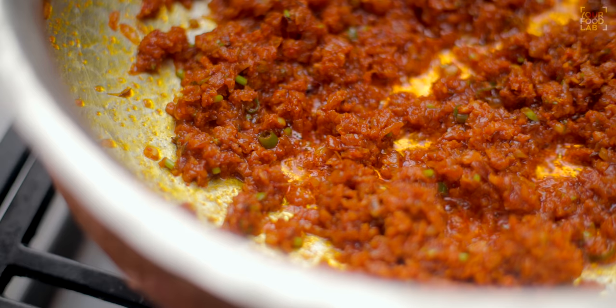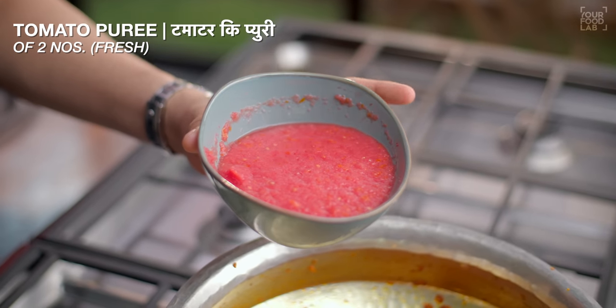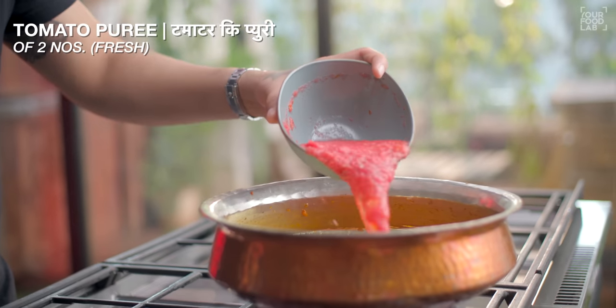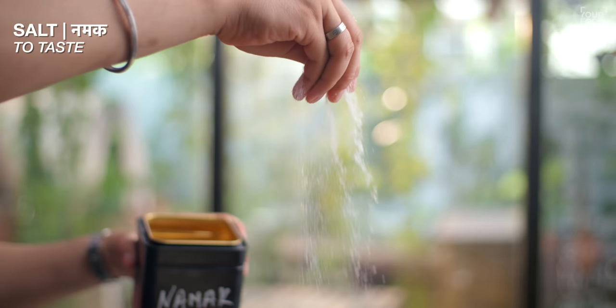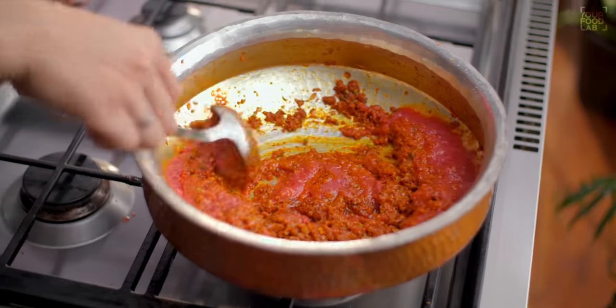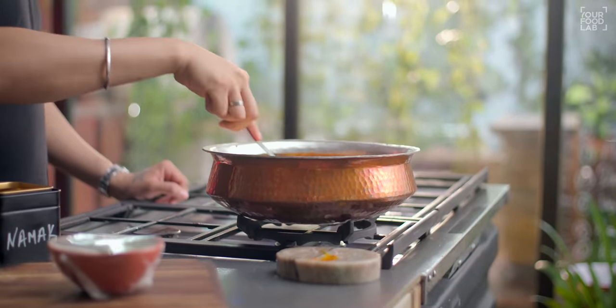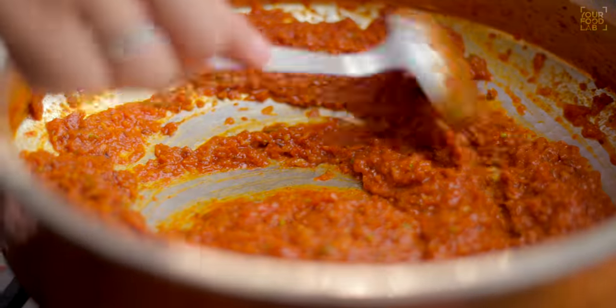Once the oil has separated from the masala, add a puree of 2 tomatoes. Add salt to taste. Stir everything together well. Cook this masala for at least 25-30 minutes, bhunoing it thoroughly.